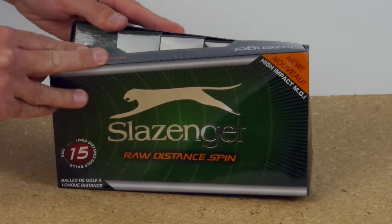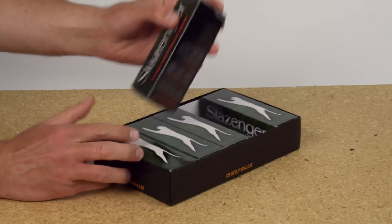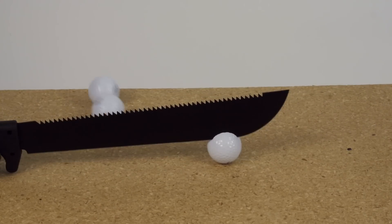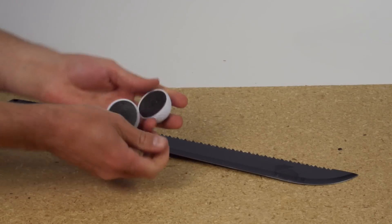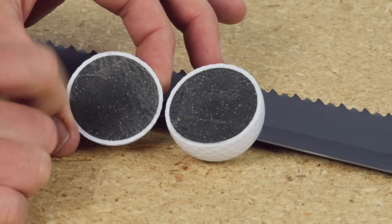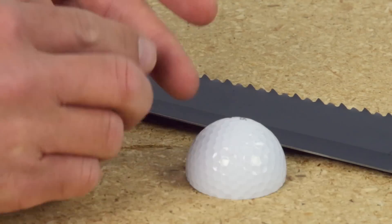Ever looked at the inside of a golf ball? Me neither. To be honest, I've barely looked at the outside of one. Let's pop one of these bad boys open and find out what it's made of. Okay. It's this rubber-ish kind of stuff. I thought maybe it would have more layers. I don't know why I thought that, and I don't feel like we learn a lot here.